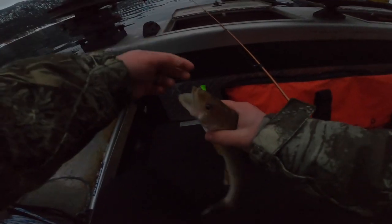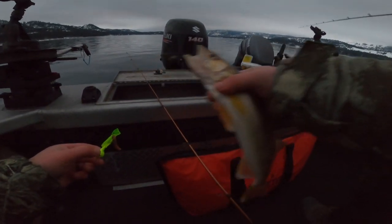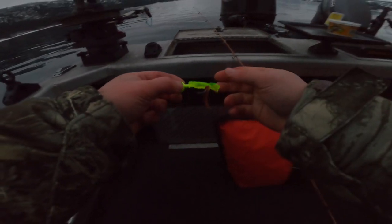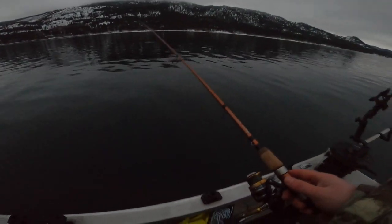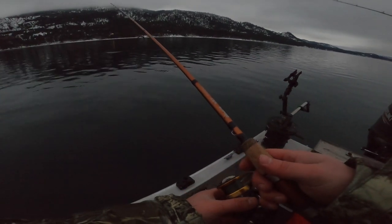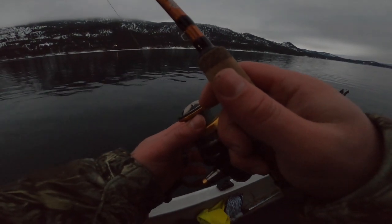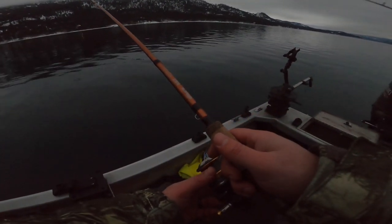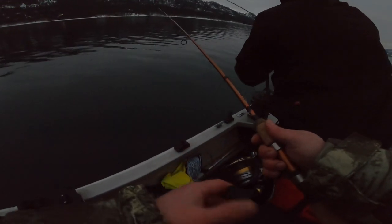Check it out guys — I got 3 walleye, you got 0. I got 1 burbot, you got 0. You just cast over me! Wait, I am getting bites — I didn't even touch you. I was getting bites today man. You distracted me. First one, guys!